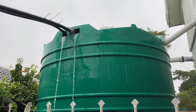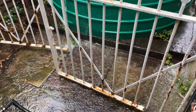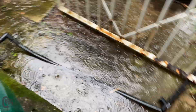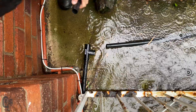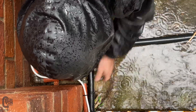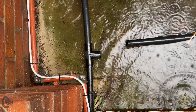As luck would have it we didn't beat the rain — it came down in buckets — but I carried on working. I wanted to try and get the tanks connected up as quickly as possible to start collecting as much water as possible. I continued to connect the pipe from our new tank into the T piece. Because everything was wet and quite slippery it was a little bit challenging, but I managed to get the connection made.